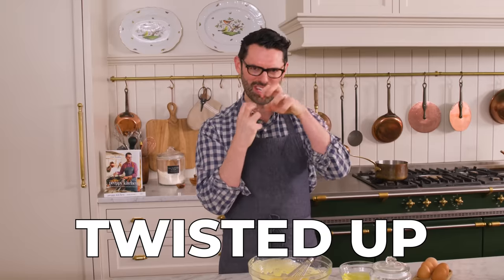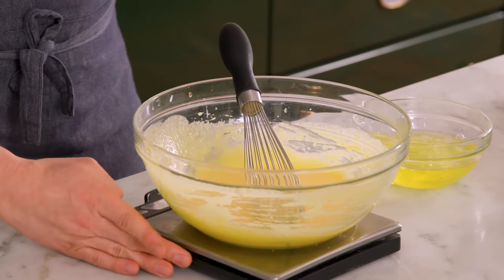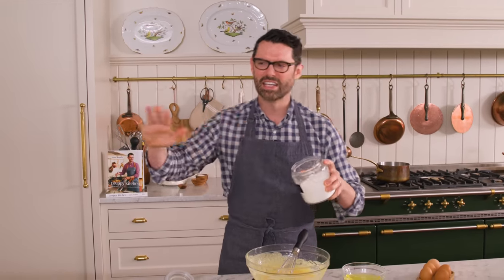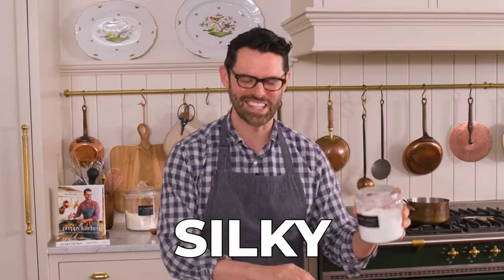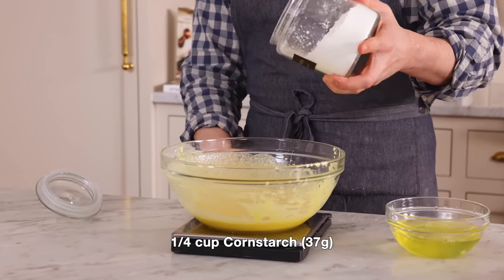Proteins work by having a specific shape — they're all twisted up and knotty, fitting together to do special jobs. But when you cook proteins, they unfold — it's called denaturing. That's why when you cook an egg it becomes hard and rubbery. We want to unfold the proteins so they coagulate and thicken, but we don't want to cook them so they're hard and chewy. The cornstarch helps stabilize the protein and lets things go smoothly, making things very silky. It's also a protective measure: even if you use a little too much heat, the cornstarch is there to help you out. I'm adding a quarter cup, or 37 grams, of cornstarch right into my eggs.